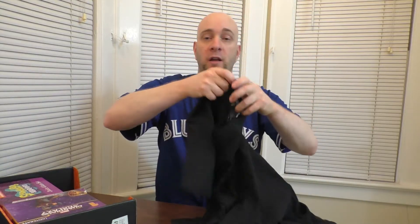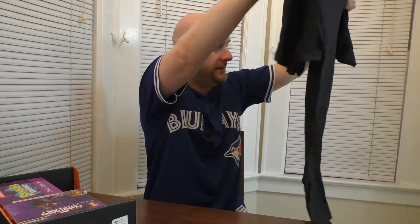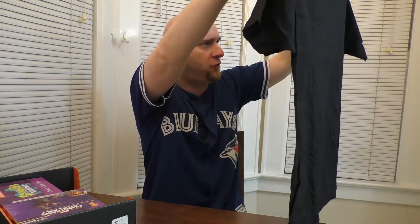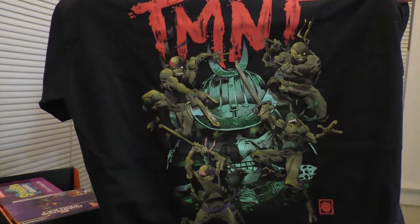Let's check out the t-shirt, shall we? It's a Teenage Mutant Ninja Turtles shirt — TMNT. Quite the staple during my childhood. If you were a kid growing up in the late 80s, early 90s, you were well aware of the turtles. This looks like the comic right here — much more grittier, kind of a creepy looking shirt. Check them out. There they are. Turtles. I like turtles.